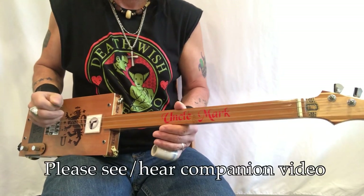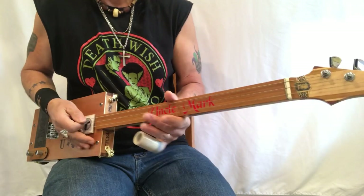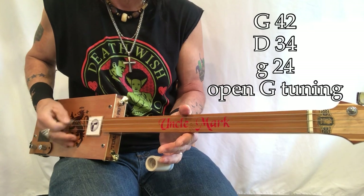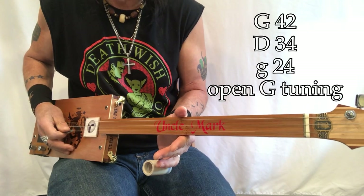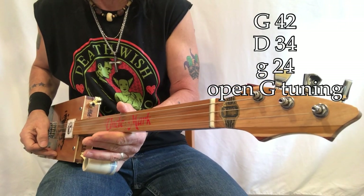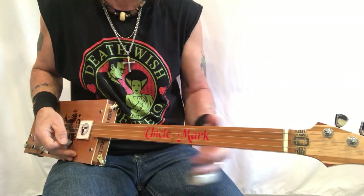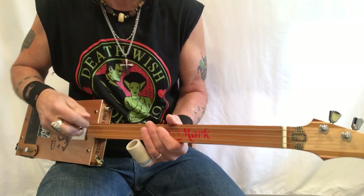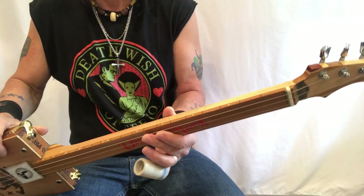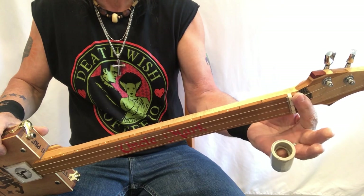Oh yeah, great sound! So what do we got going on — G, D, G — 42, 34, 24 — my gauges. Three string cigar box guitar, I'm playing through my Roland Cube and I will show you those settings at the end of this video. This is really an easy song to play, folks. It's a difficult song to sing and play, but it's an easy song to play. At the nut I'm open G.